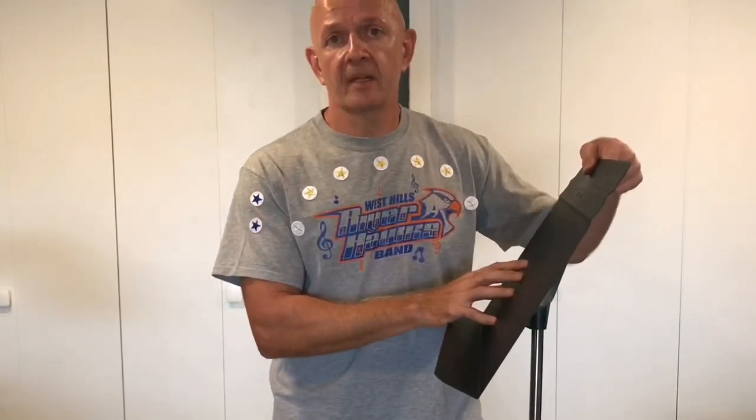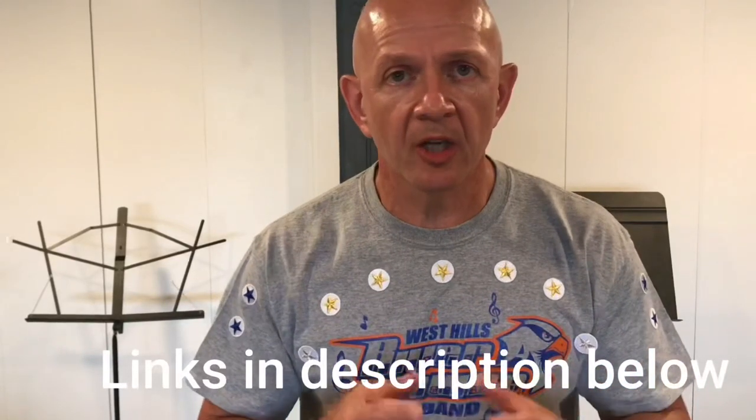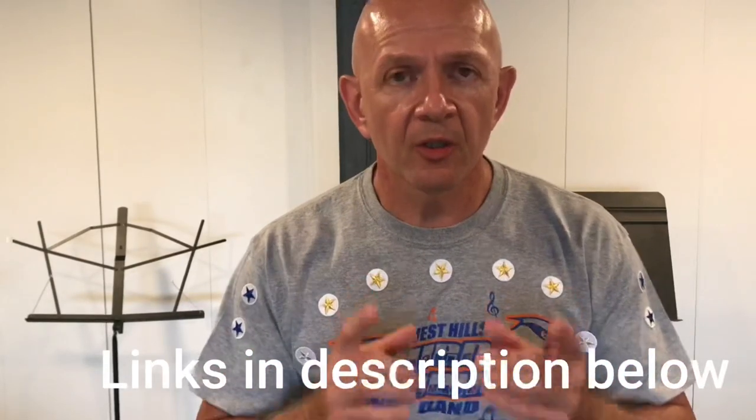Both of these stands are excellent stands. Really think about what you need out of your music stand and then decide which one to buy. Down below in the description there'll be links so you can click on those and check out all of the music stands we talked about today to make a great decision on which music stand is the perfect one for you.